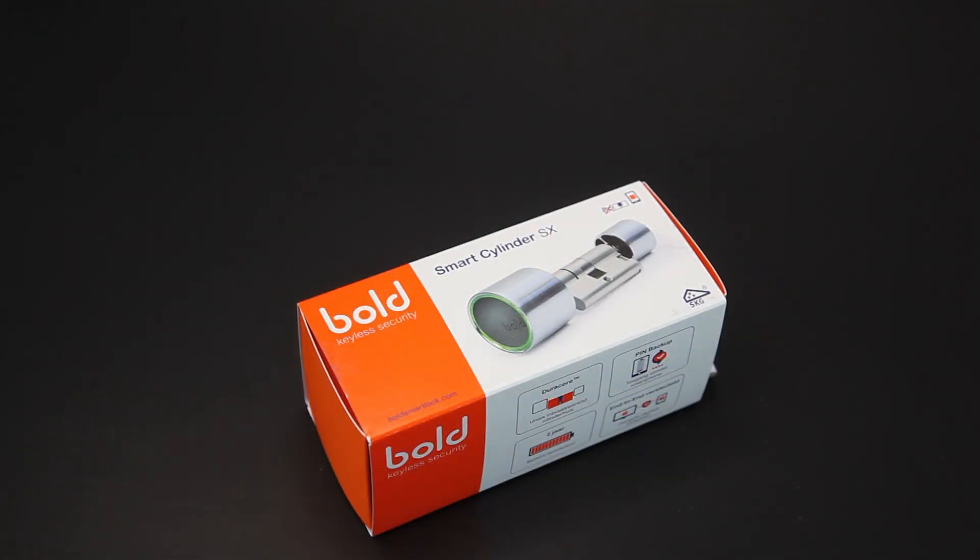Dag allemaal, een nieuwe review. Dit keer van de Bolt Smart Lock. Dit is een slim slot welke je op afstand kunt bedienen. En dat met afstand gaat via het Bluetooth protocol.